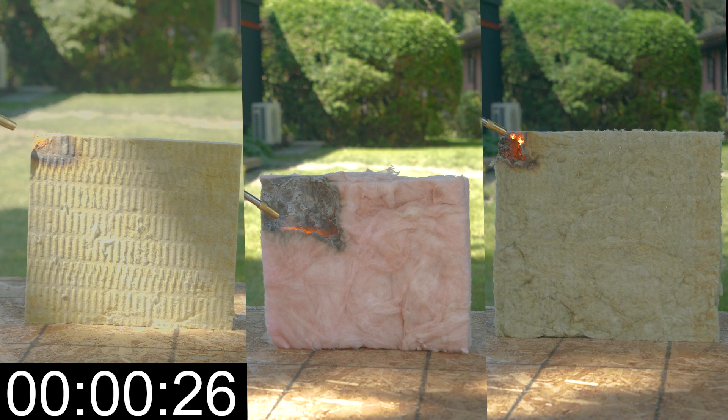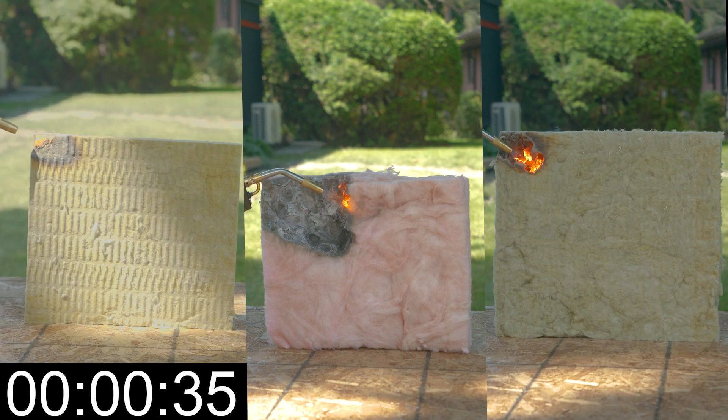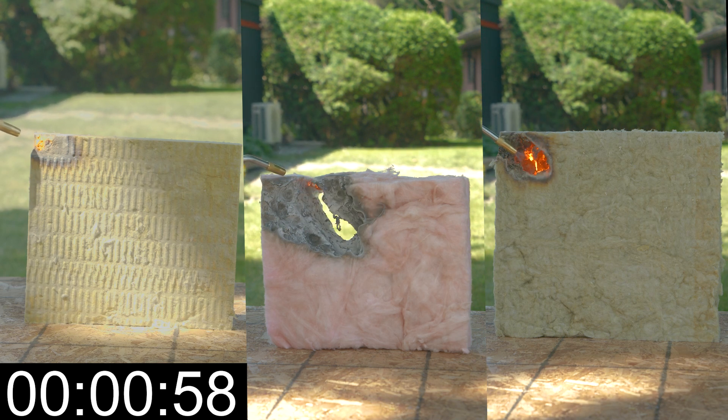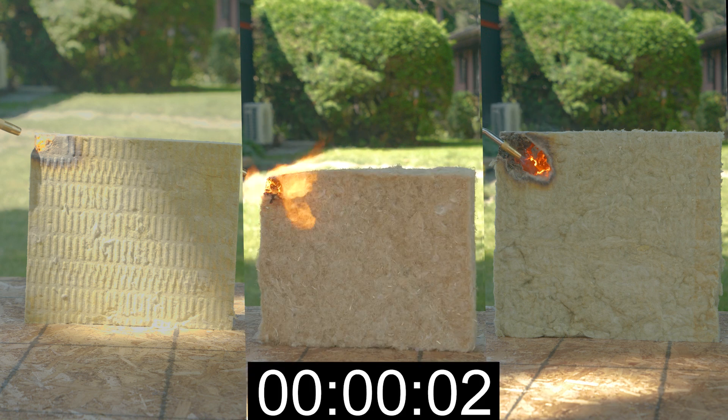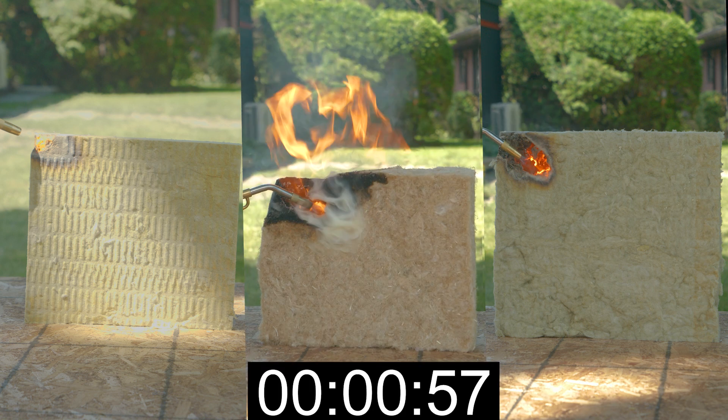Now at this point we've replaced the EPS with the 3.5-inch fiberglass batt, and already we see significant burning — seems to be about four to five times as fast as the Rockwool products and quite a bit more smoke. As we approach the one-minute mark, we already have a large hole through the fiberglass insulation.